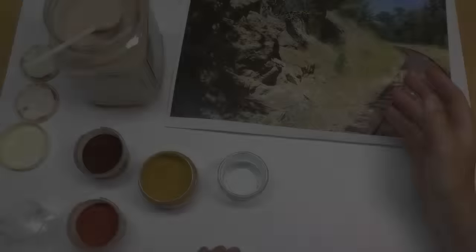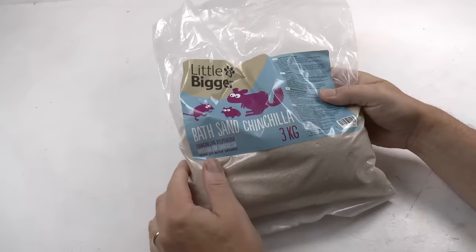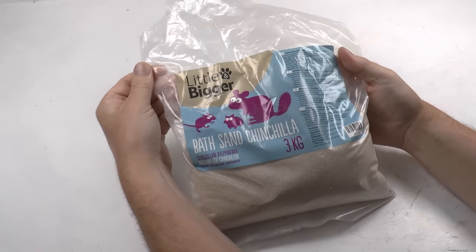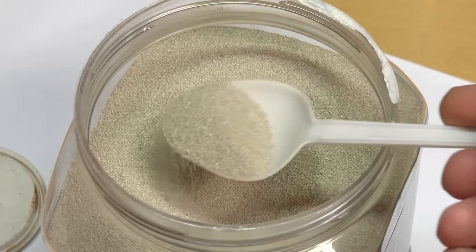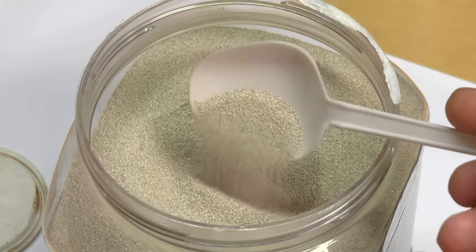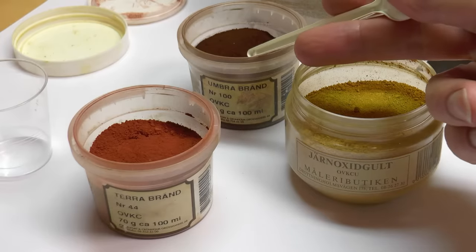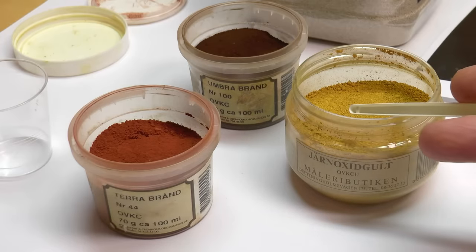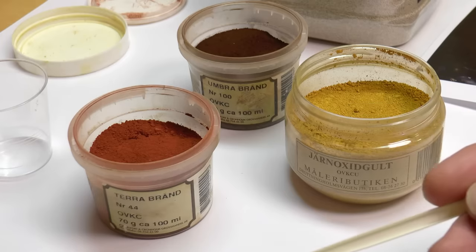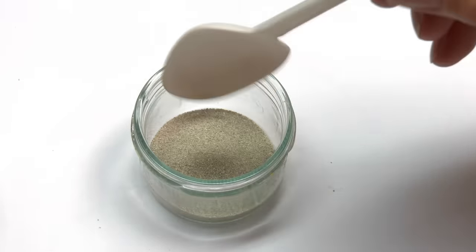The first thing you should do when starting on a new layout is to establish basic color tones for your landscape — this is very important, otherwise it's very hard to maintain the same color tone over the entire layout. I typically buy a sack of chinchilla sand, found at your zoo store. This fine-particle sand can be used throughout the entire landscape process. You also need a set of pigments: I'm using burnt umber, burnt terra, and iron oxide yellow.